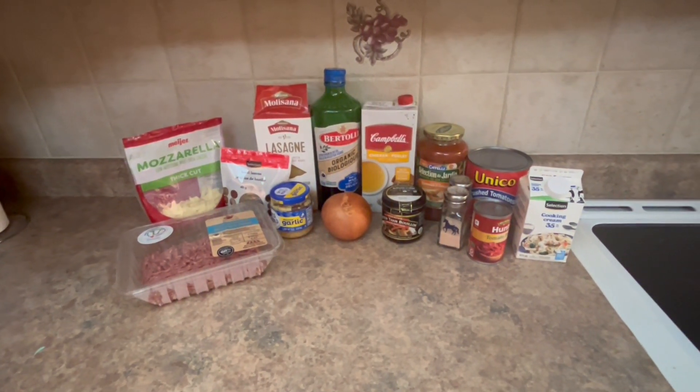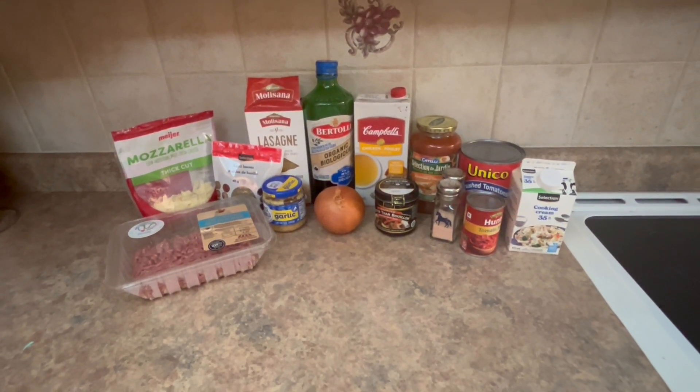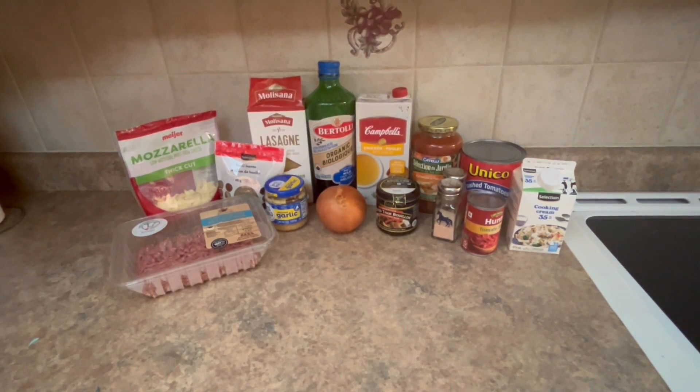Hey everyone, welcome back to my channel. Today I'm making lasagna soup. This is everything you're going to need in front of me.